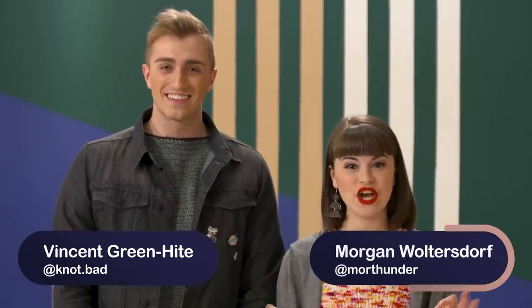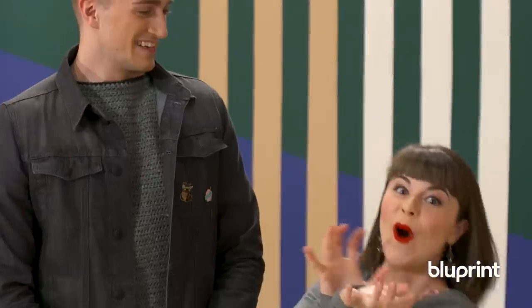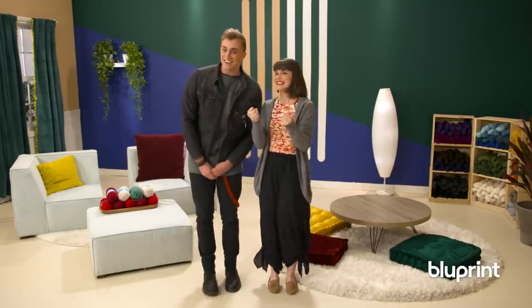Hi everyone, welcome to Knit Meets Knot. I'm Vincent, I'm the one that knots, and this is Morgan, the one that knits. In this show, our crafting worlds collide. And today, we're both creating toys! Let's get started.